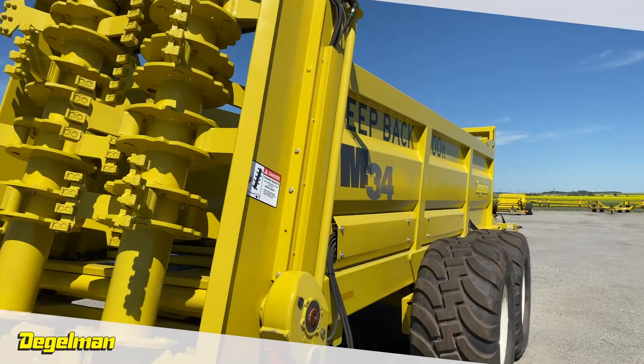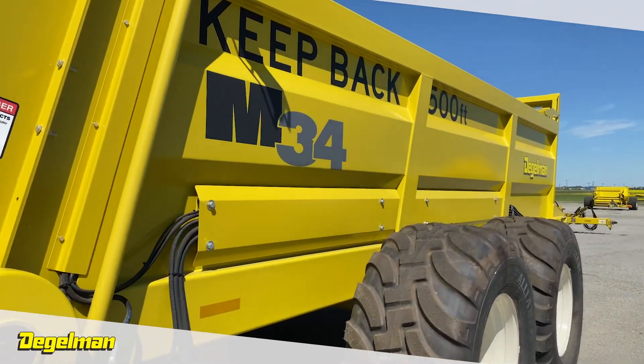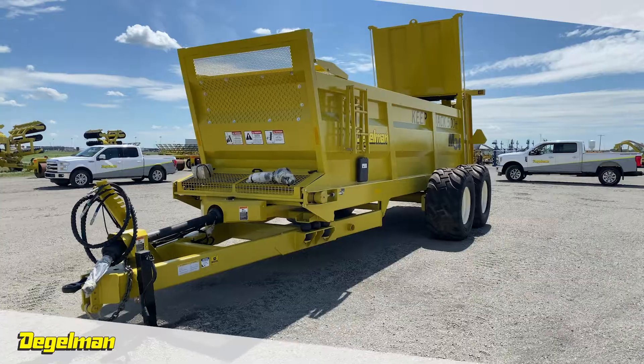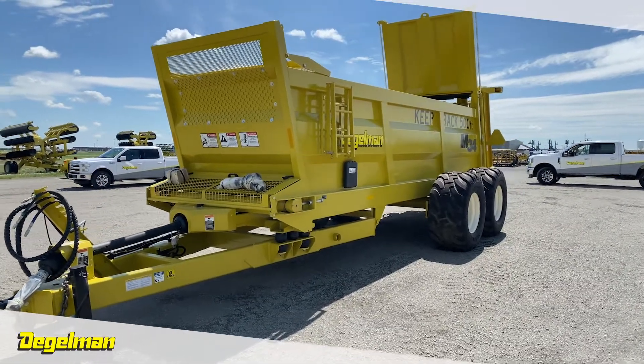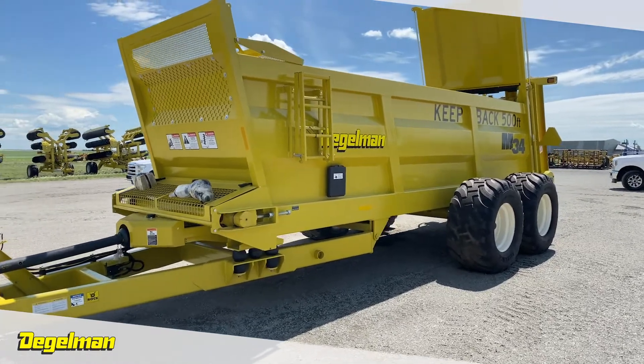Our hollow rubber spring frame suspension is designed to reduce vibration and shock loading to the tractor. The walking beam suspension coupled with a wide stance will ride over the roughest terrains. We feature large oversized tires with an option for an even bigger tire.